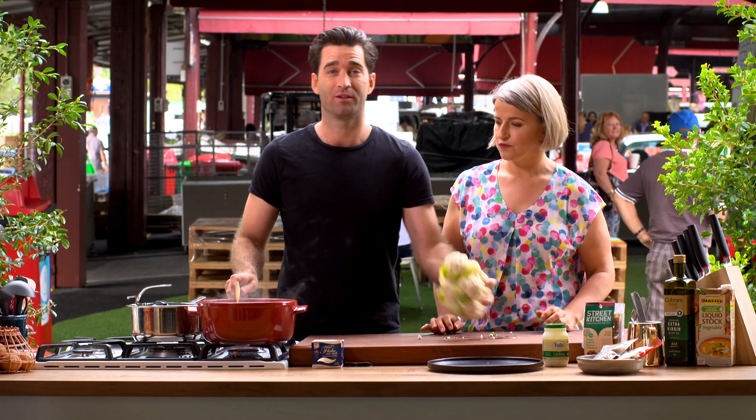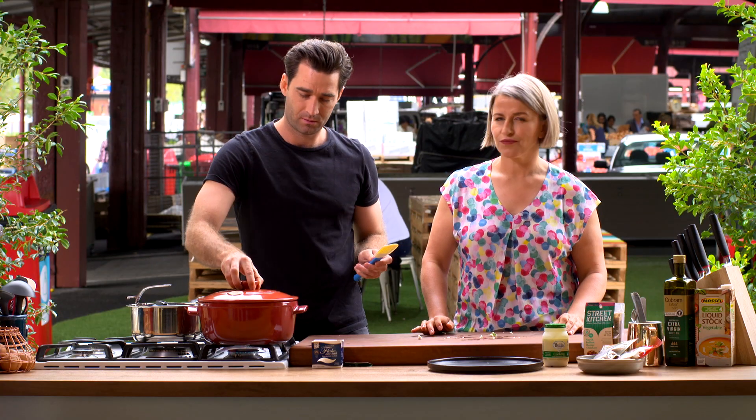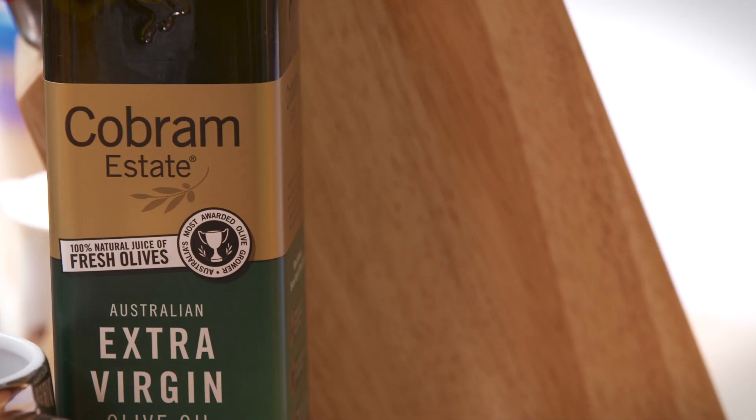Now my whole cauliflower — just nestle that in. Lid on. That's going to cook until the cauliflower is just tender.